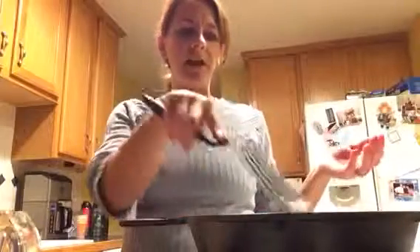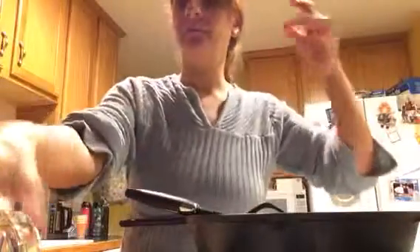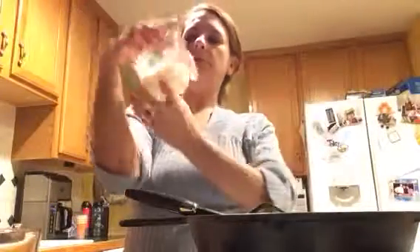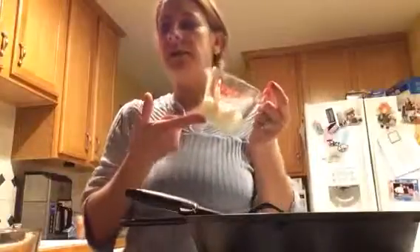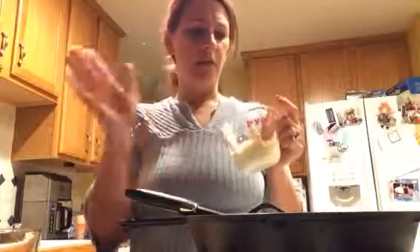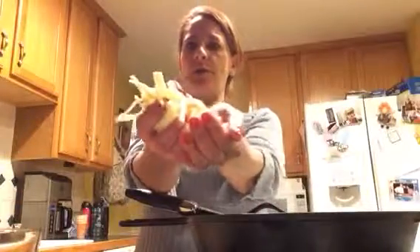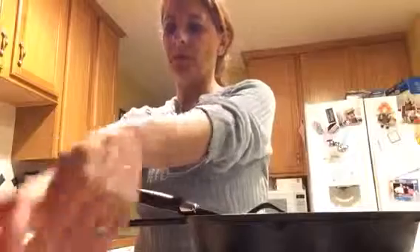Just sauté these for a few minutes. What we're going to do: I have about a half a cup of mayonnaise — I use mayonnaise that has olive oil in it, I don't like that other stuff. Use what you have in your house. I shredded my own cheese for even more cheese.